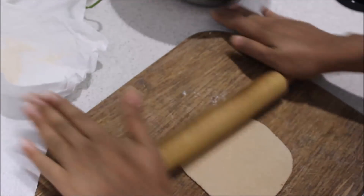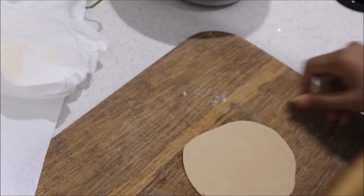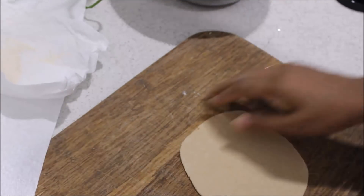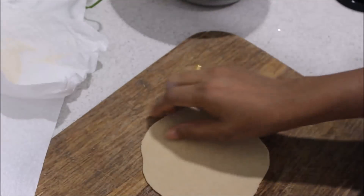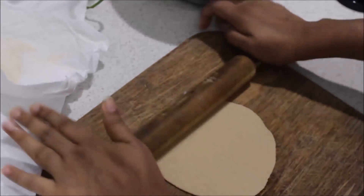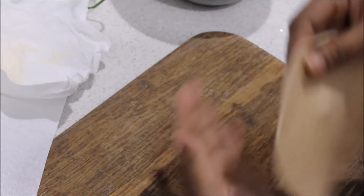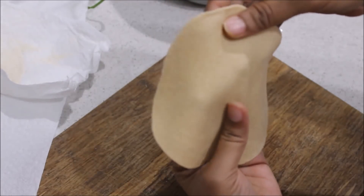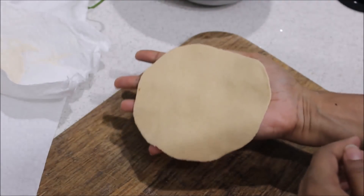We will cut a little bit to medium thick. We will cut a little bit to make a leaf shape. After finishing, our leaf is cut. We will cut the leaves.